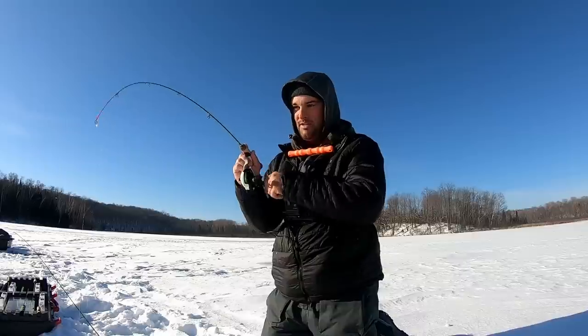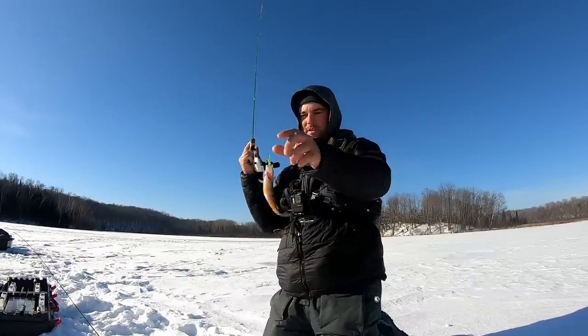This would have been my first ice video except I tried doing it last weekend. I drove way up north, fished more of a pothole lake, and all I caught were these dinky little perch.